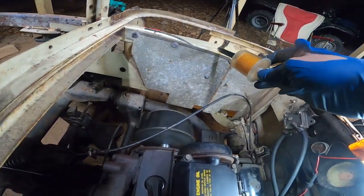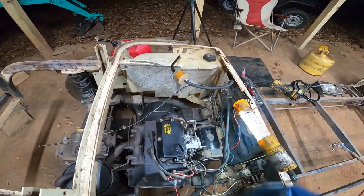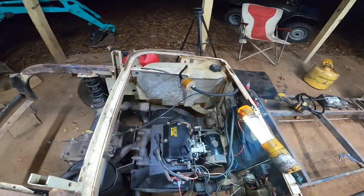I primed this line so I think it's just using up the fuel in the line. I might have to put a new fuel pump on. But man, this thing runs great.